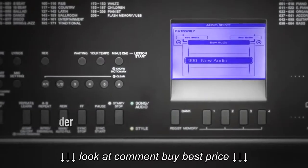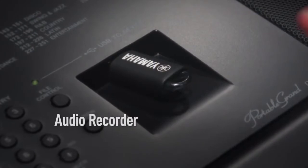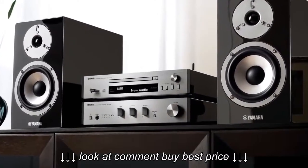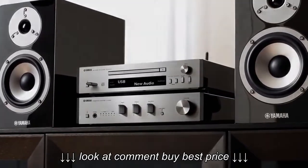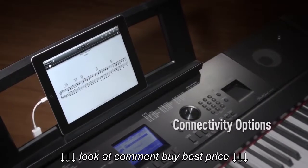To keep your music or share it with friends, the audio recorder will capture the entire performance, including vocals, in superb quality. Then use a computer to transfer your music to an audio player or to create a CD.